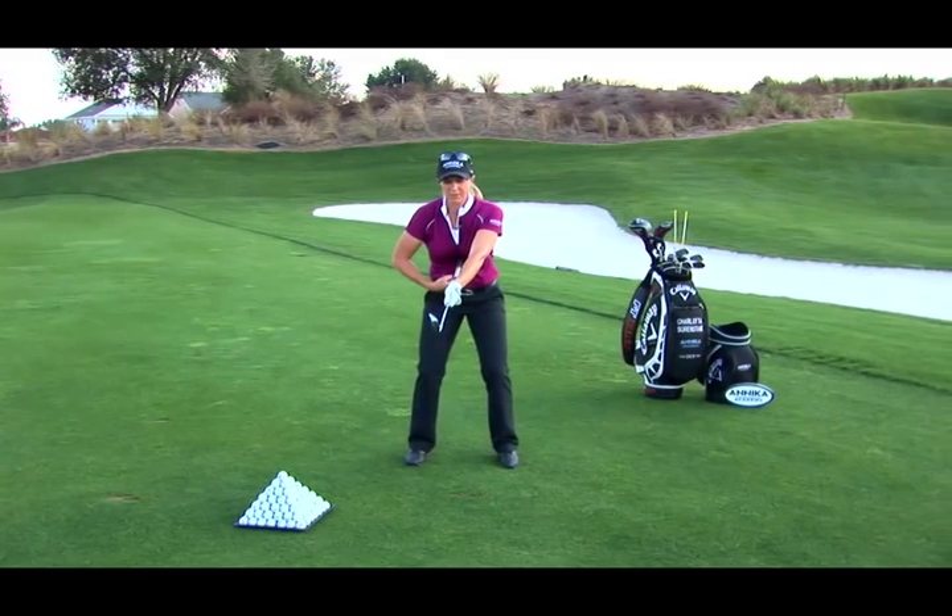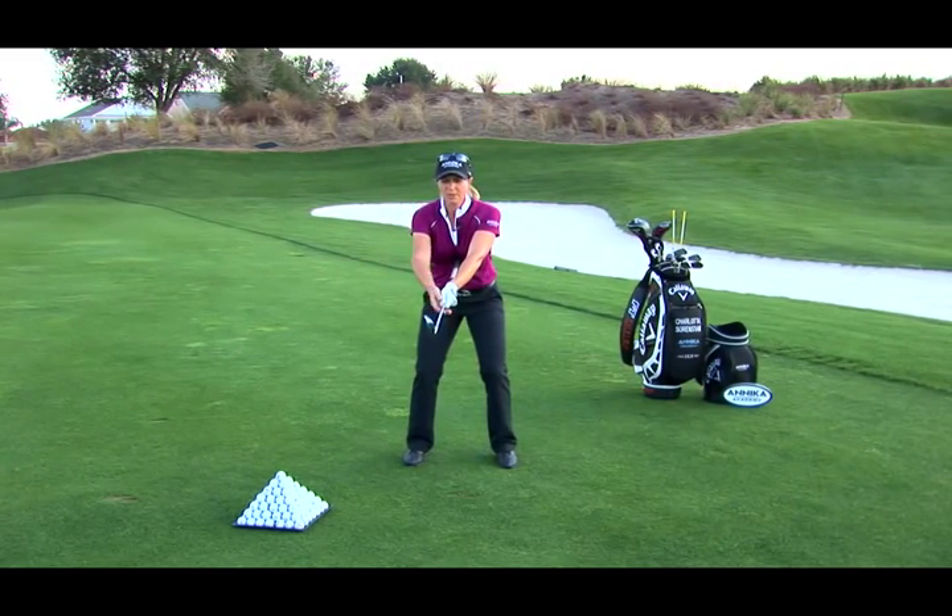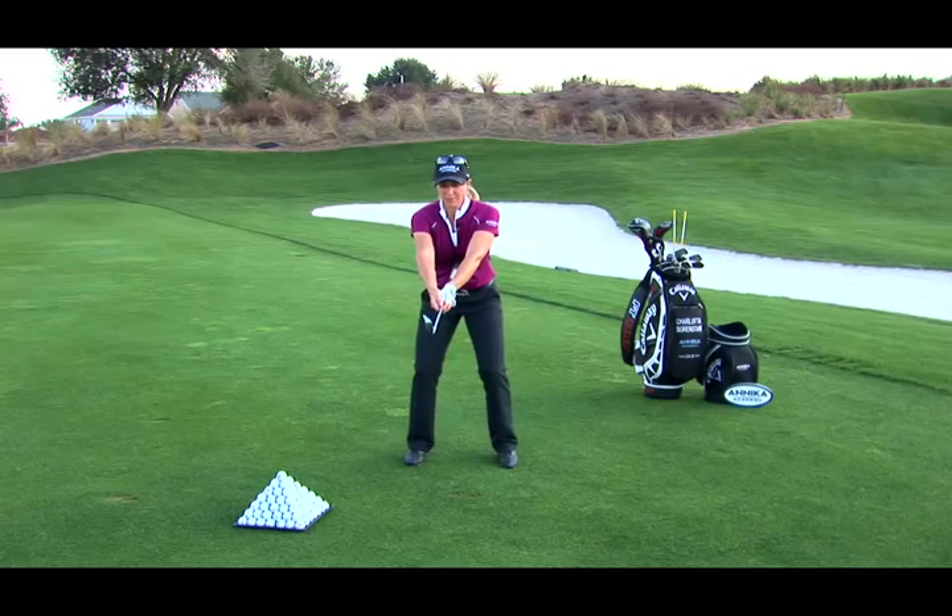What you will see is if the club leaves the butt end — leaves the sternum — you'll know you're using the arms. So really want to focus on that.